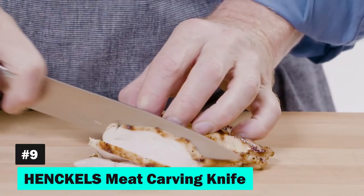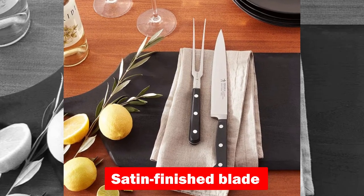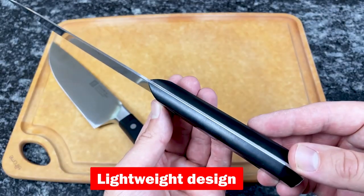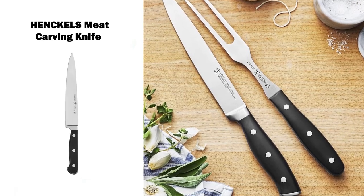Number nine, Henkel's Meat Carving Knife, brings ultra-sharp blades and longevity to the table. Its satin-finished blade is designed for precision cutting, staying sharper for longer periods. The knife's lightweight design and quick clean-up feature make it a practical choice for daily use, embodying over a century of German engineering.